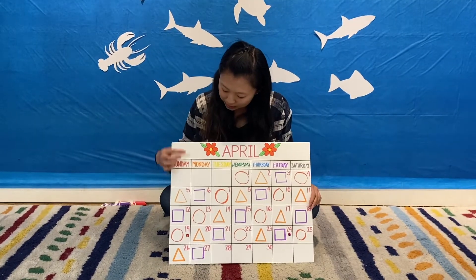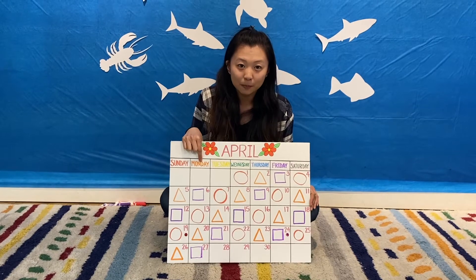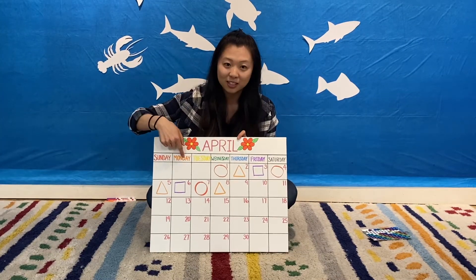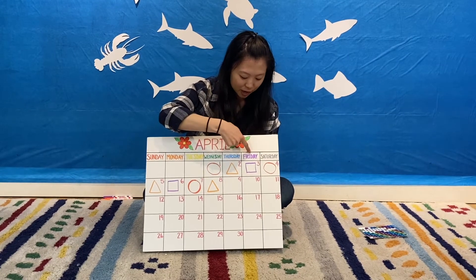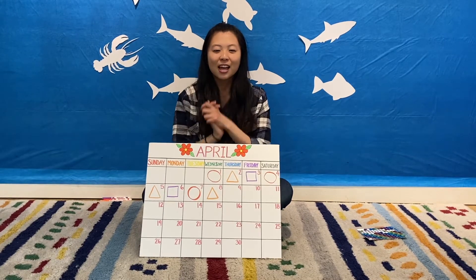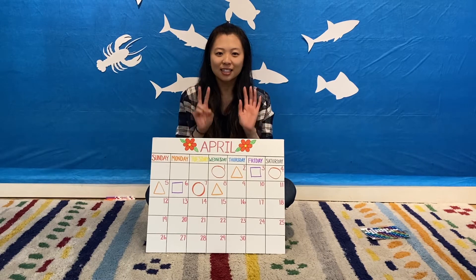Do we know what day today is? If yesterday was Sunday, what is today? Let's sing our days of the week song. There's Sunday and there's Monday, there's Tuesday and there's Wednesday, there's Thursday and there's Friday, and then there's Saturday. Days of the week. Days of the week.